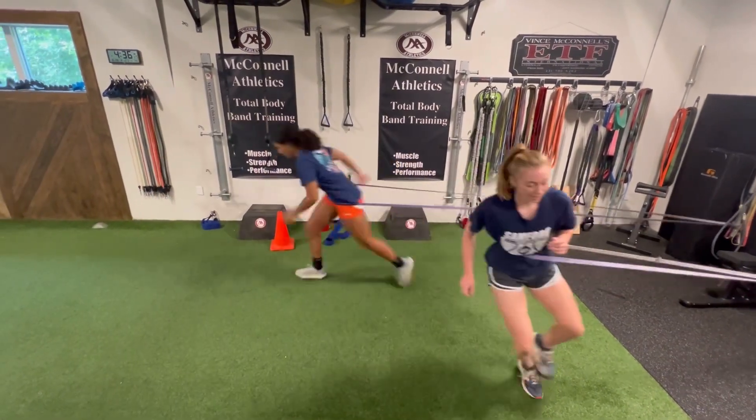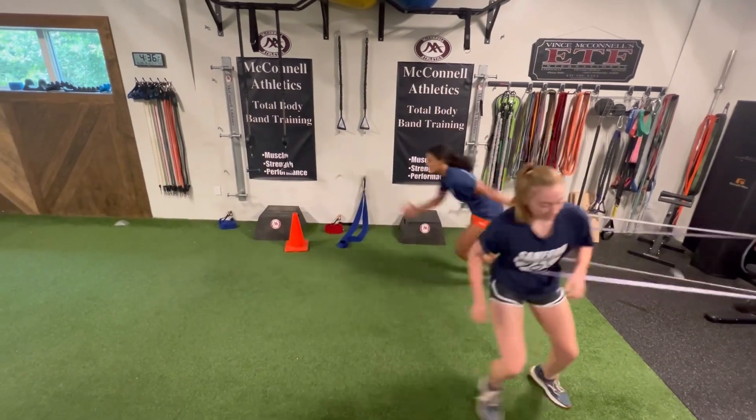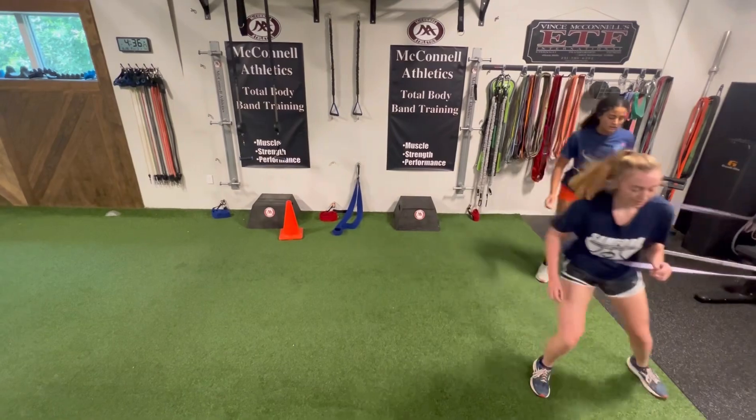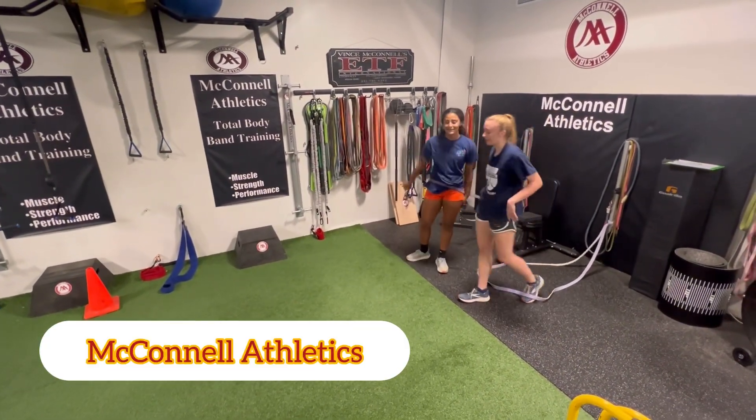Make sure that we're working good sprint mechanics with the arms. You never want to train an athlete like a robot — allow them to find their natural mechanics.